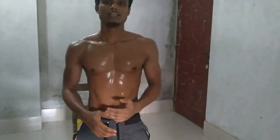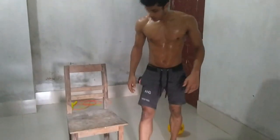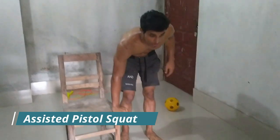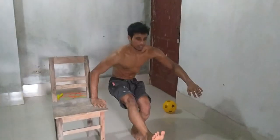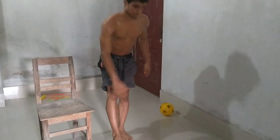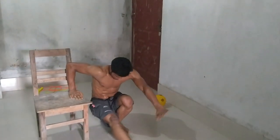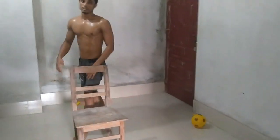If you have been practicing regularly, little by little, then you can do it 20 to 30 reps perfectly. Then you will move on to the next movement, and that is assisted pistol squats. Bring your one leg forward — let's go. Now switch to the next leg, and every time focus on both legs.